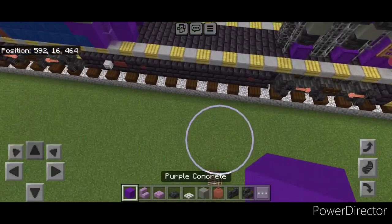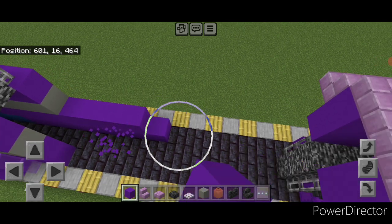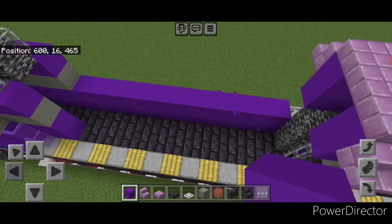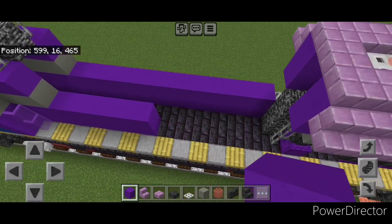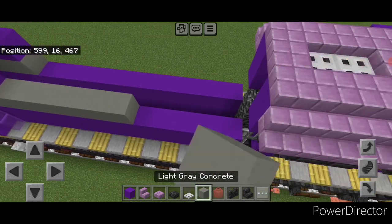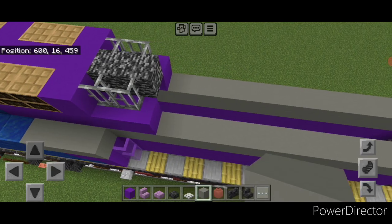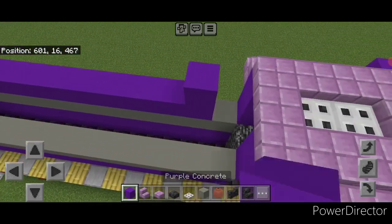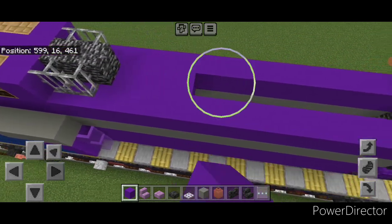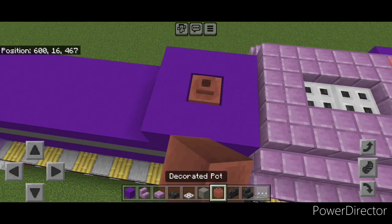Come in front of this for the middle section. One block in from the outer edge on bottom, do two layers of purple concrete coming across. Same thing on the opposite side. Then a single layer of light gray concrete across here on each side. Above that, a single layer of purple concrete on each side. Fill in this middle with purple. Back here, do a three by three square of purple concrete with a decorated pot in the middle.